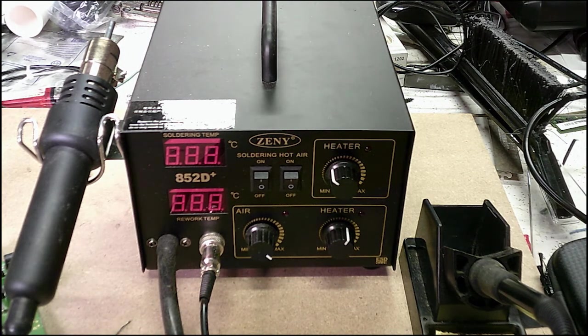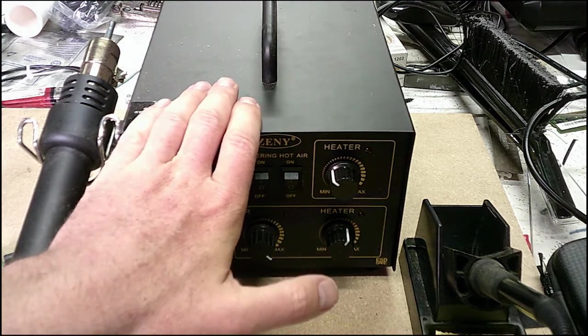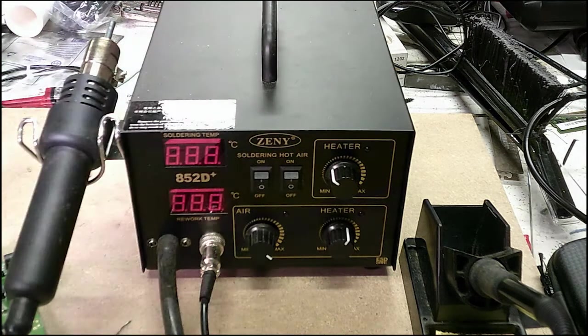Think about some of the cheap ones where you plug it in and wait four or five minutes — with this one you're looking at maybe 15 to 20 seconds and you're soldering. There are some instances where you just want a portable iron you can carry around, but this one is more for bench top use. Anyway, highly recommend it — get yourself one.